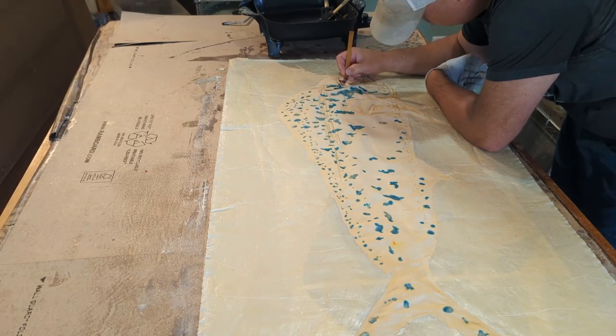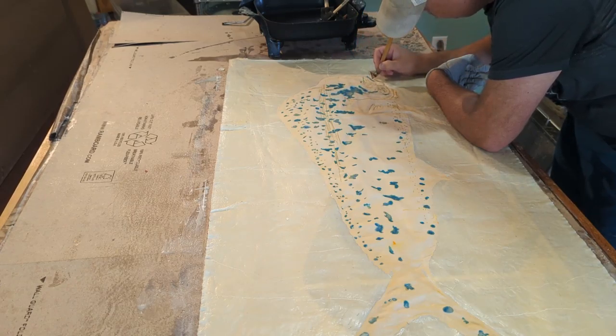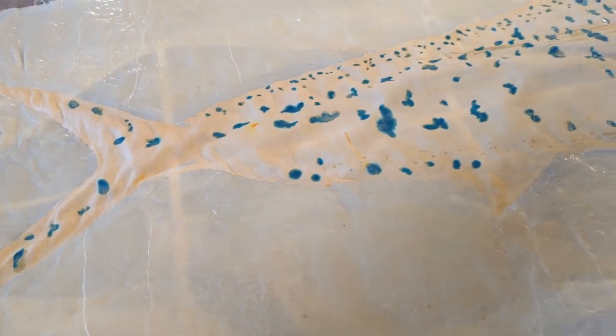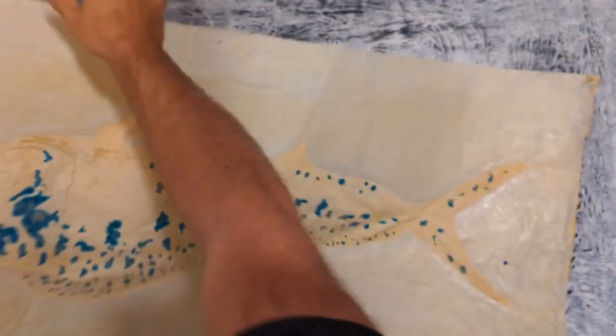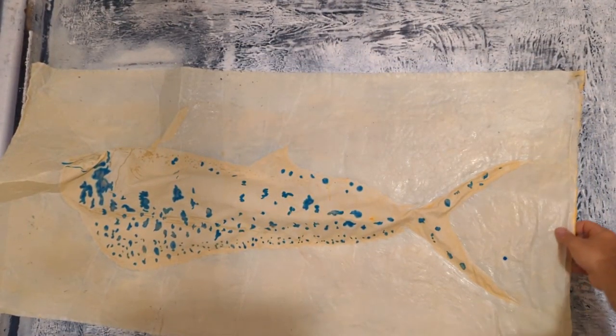The piece was submerged into an ivory bath just to give it a neutral ground and help it stand out from the white background. Then, something I don't do a lot of — I direct painted some turquoise dye to give it that mottled spotted look that's really characteristic of a brightly colored Mahi just pulled out of the water.